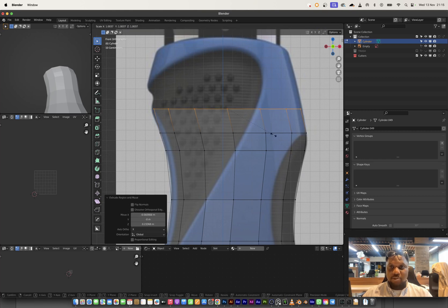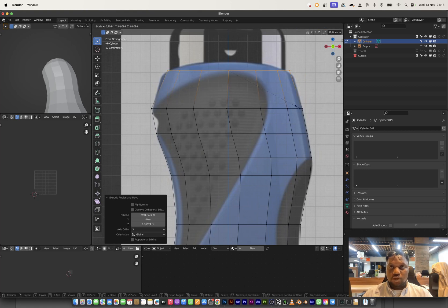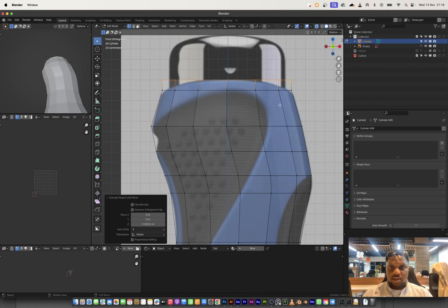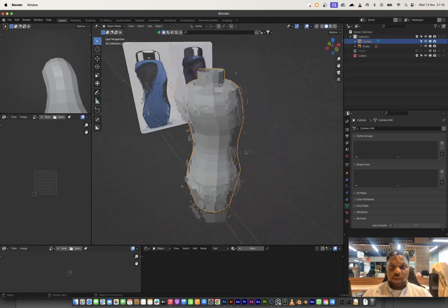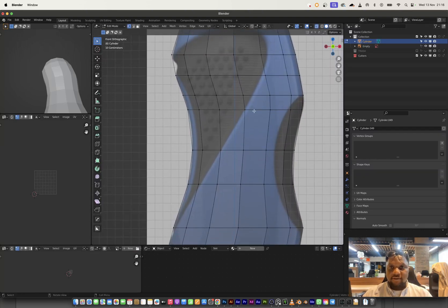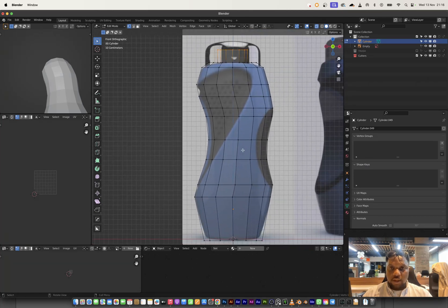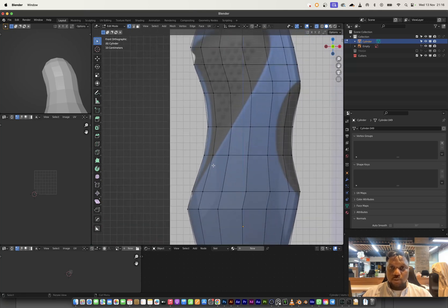Sorry, I'm going to be a little bit fast — I really want to get through the entire modeling in a short time so the tutorial isn't too long. I'll scale and extrude along the surface to get the general form of the bottle. Let me inspect the shape one more time to make sure the vertices are where I need them to be. I think we're good on that.